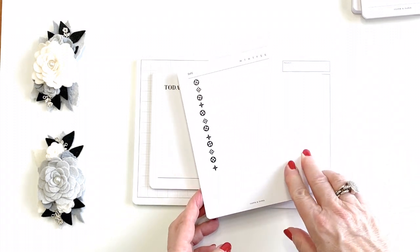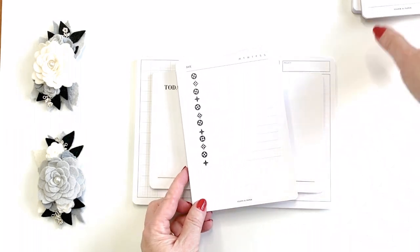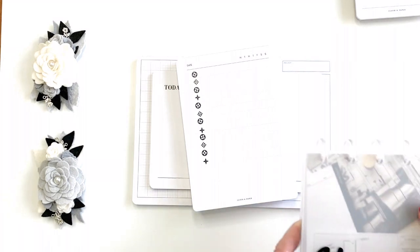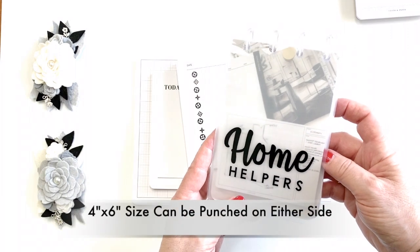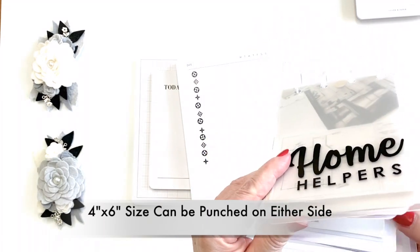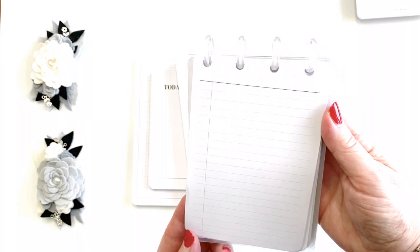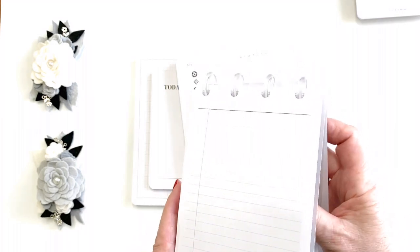They just came out with a new size a couple of weeks ago and I absolutely love it. This one here — these are four by six — and they work really well. You can punch them on the side, but if you saw my video on using sticker book covers, I use them here to set up a little book. These punch perfectly on the top, the four by sixes fit, and you can create a notebook or whatever. I've created a couple of different books besides sticker books, and you can search for those videos.